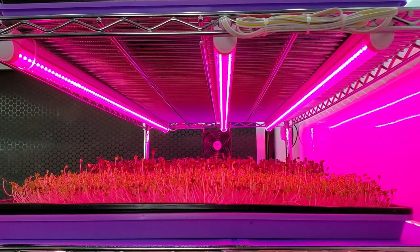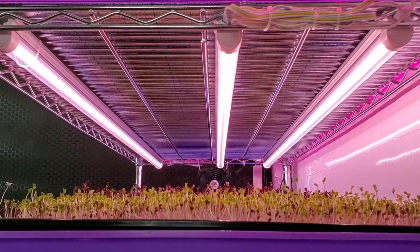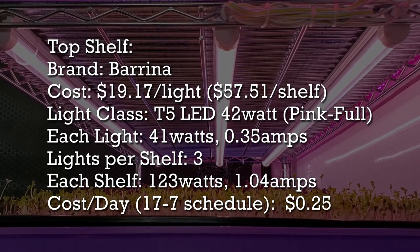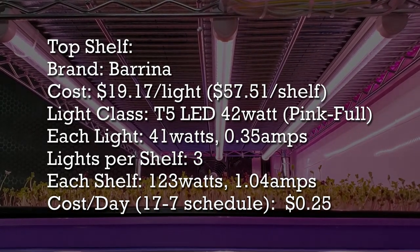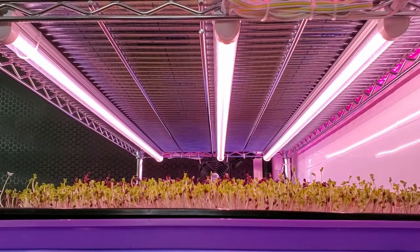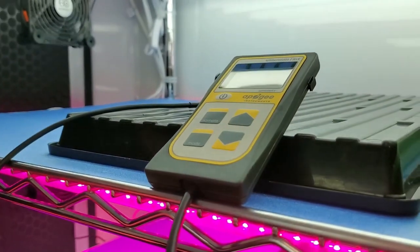On our fourth and last shelf, these are also 42-watt T5 lights. Though also classified as full spectrum, they are more pink in their appearance. Each one draws 41 watts and 0.35 amps — the exact same wattage as the shelf above: 123 watts and 1.04 amps combined. Now let's talk about the PAR on all of these lights. To measure light output I have a quantum flux meter from Apogee Instruments that measures the PAR.